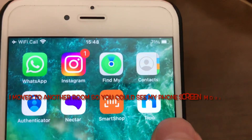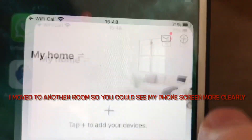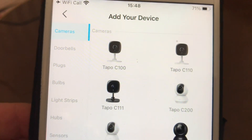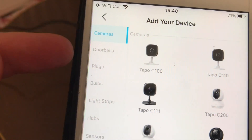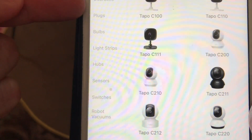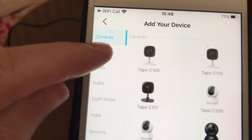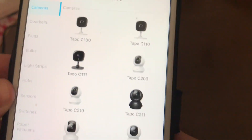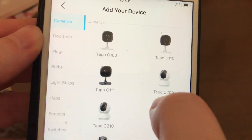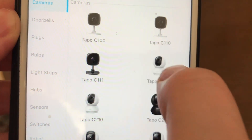Okay, now I'm going to select the Tapo app I've just downloaded and add my device. Down here on the left you've got all the smart devices that you can connect to the Tapo app. The camera I have is the Tapo C200, so I'm going to select that.